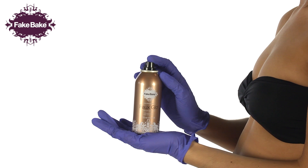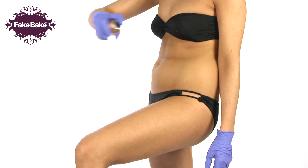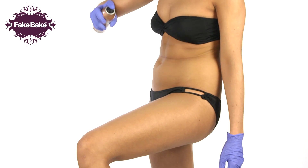This formula can be washed off with soap and water, leaving no colour. Put on the gloves provided for blending and ensure you protect your hair with a headband. Holding the can approximately 10 inches away from your skin,